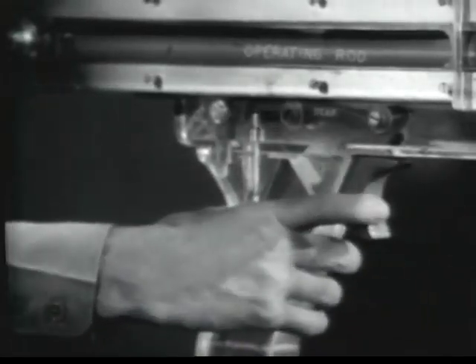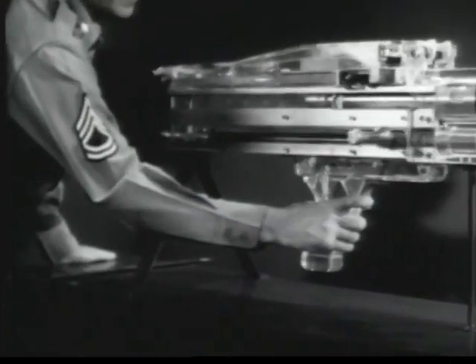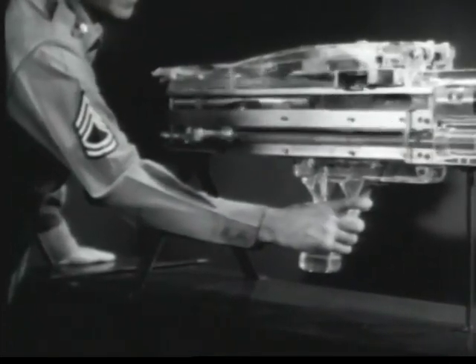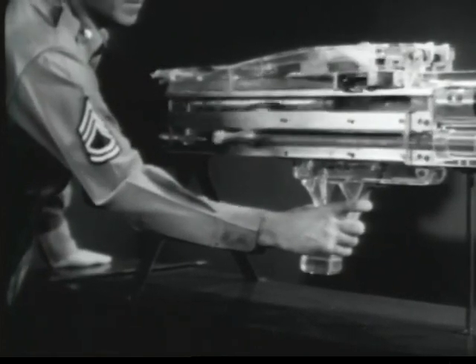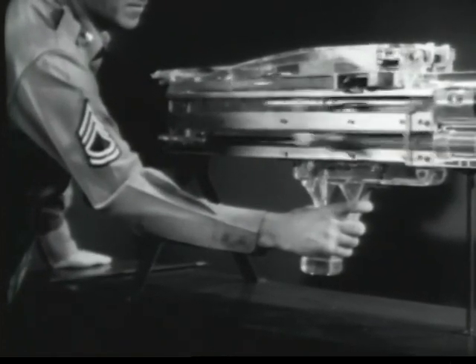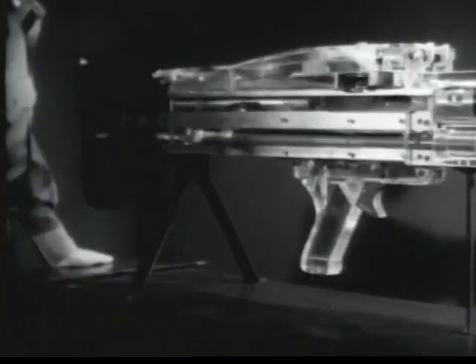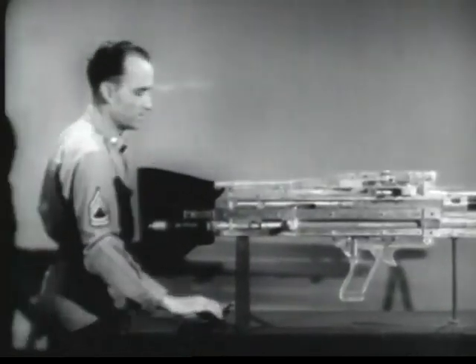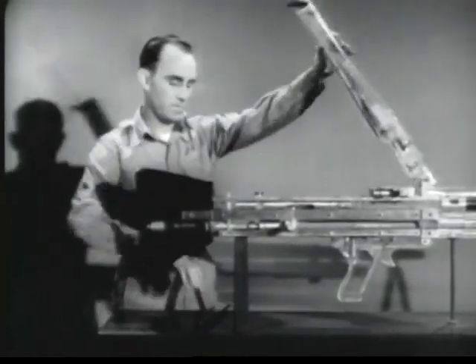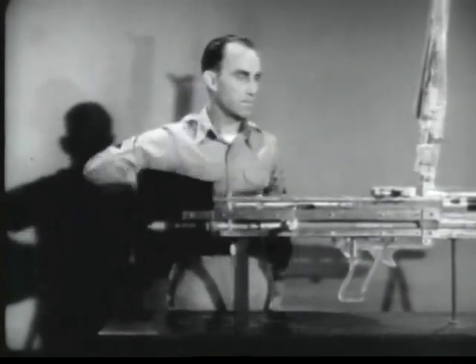The M60 will fire automatically as long as the trigger is held to the rear. When the trigger is released, the rear end of the sear pivots upward and engages the sear notch in the operating rod, and fire ceases. The gun has been automatically cocked. The bolt has remained to the rear and is ready to begin the forward movement of the cycle. A round is ready to be chambered.